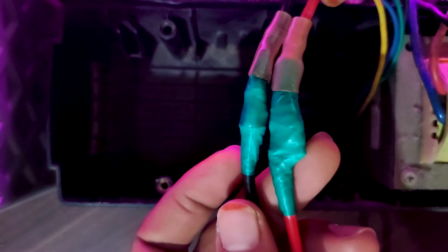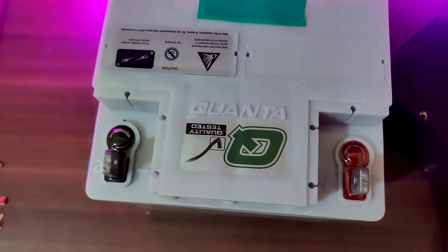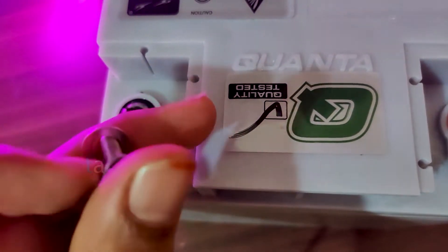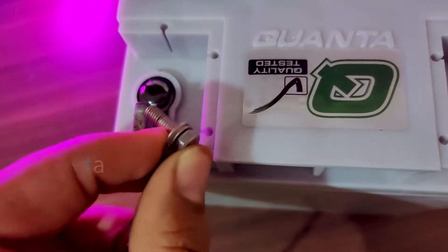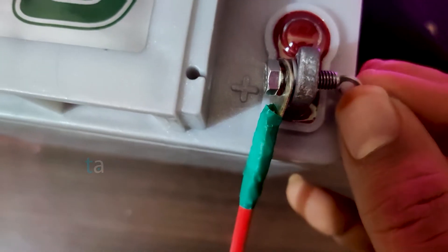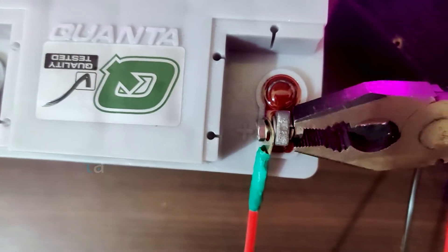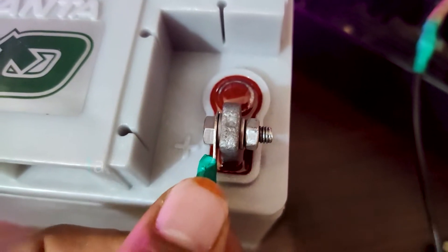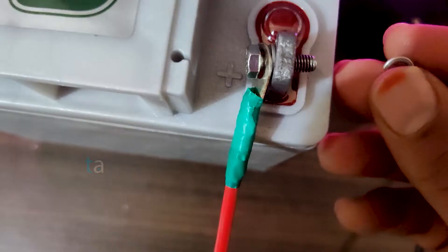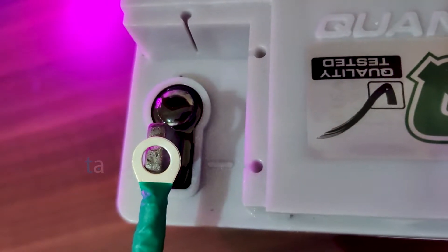We have connected the wire to the UPS. Now take the red wire with the leg end and insert it into the clamp. Insert the clamp into the positive terminal of the battery and ensure it is tightened well.